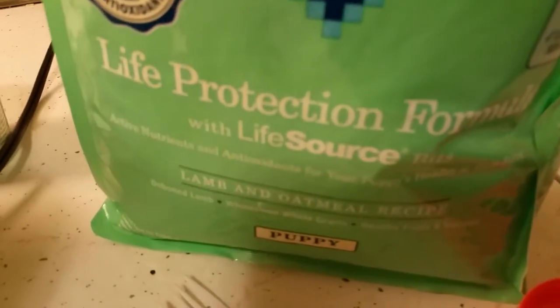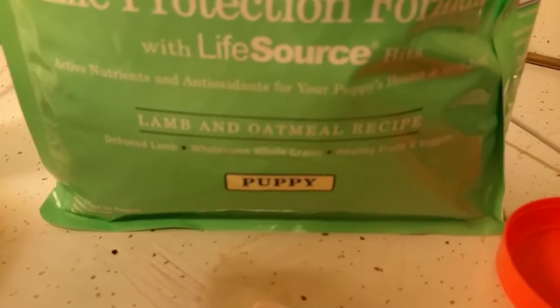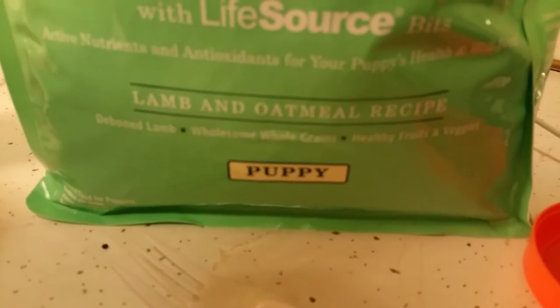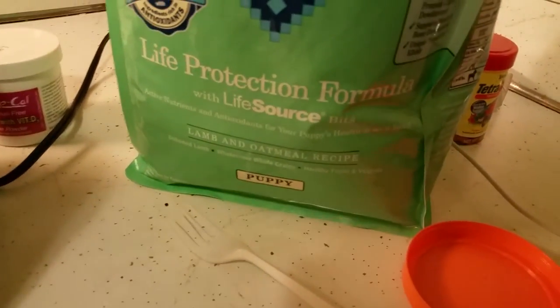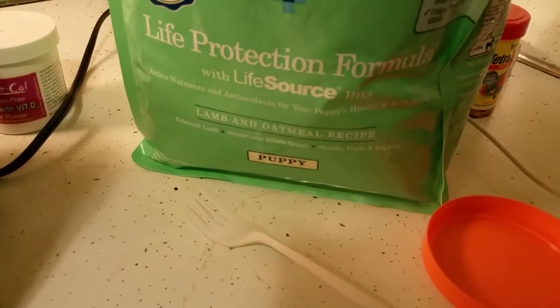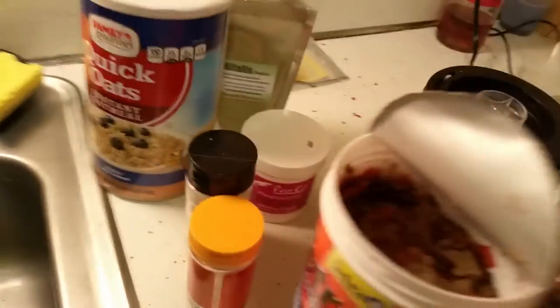This is what they eat. Blue Buffalo — lamb and oatmeal. I usually use fish and oatmeal, but today I'm trying the lamb and oatmeal. It doesn't matter — fish flakes, all that stuff. I already put my ingredients in.